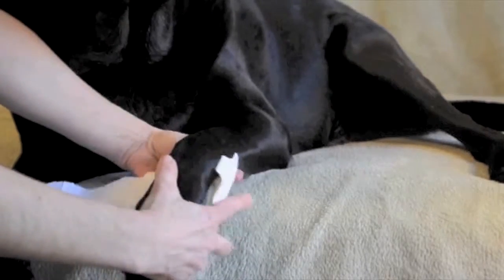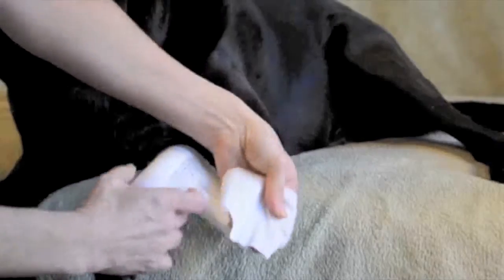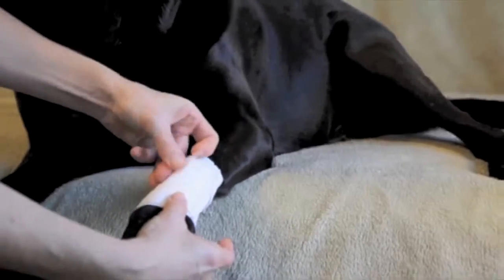Pawflex bandages vary in size from triple extra small to extra large. Even your biggest best friend has a Pawflex bandage just for him or her. Pawflex bandages are versatile — tension can be adjusted to fit just about any size dog.